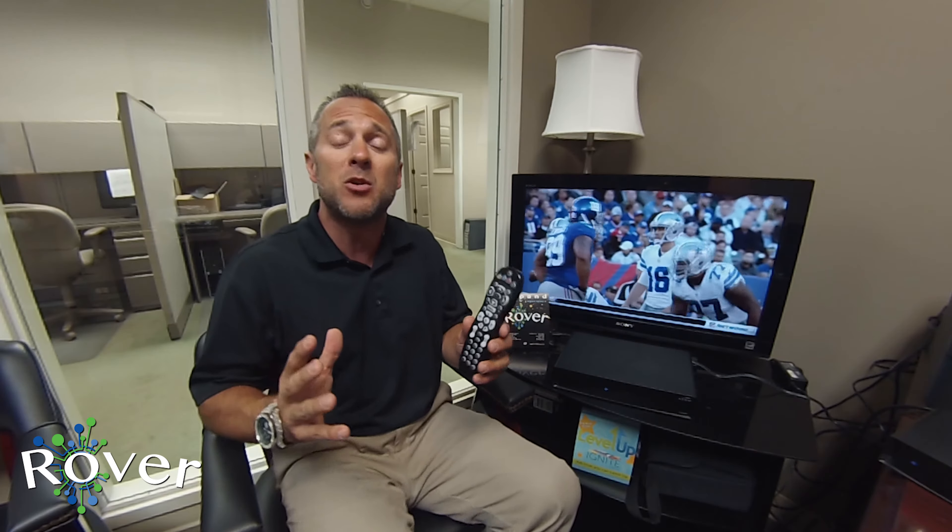Thank you for watching this Rover Tips with Dave segment. I'm Dave Garner coming to you from inside my office here at ETC, where we're very excited to be launching our newest product, the Rover. This thing will expand your TV viewing experience by recording over 200 hours of HD content, record up to five shows at once, and let you start recording in one room, move to the next, and pick up right where you left off.